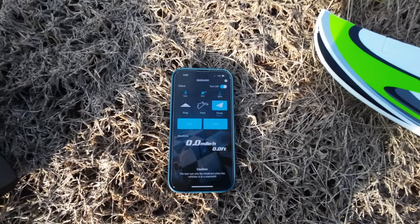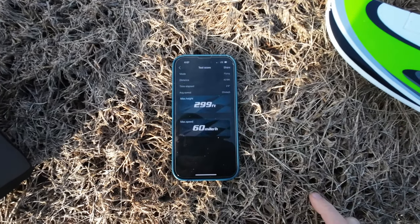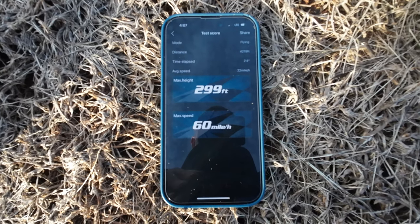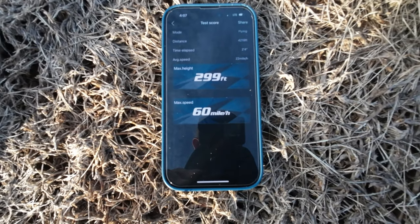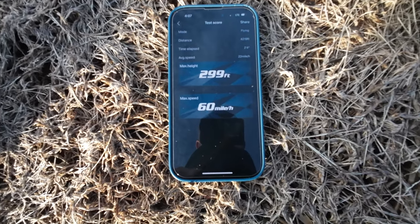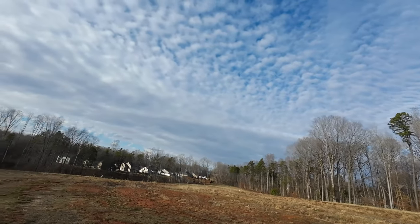All right guys, moment of truth — we're going to stop it now and read it. We got 60 miles an hour. I went full out, I think that's a good reading. 60 is probably about right for this plane. But let's try one more just to see. Second attempt — first reading is 60, let's see if we can go faster.